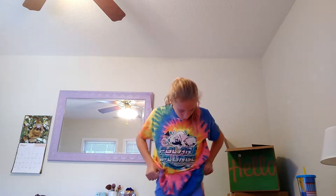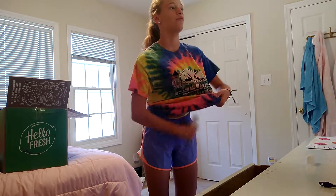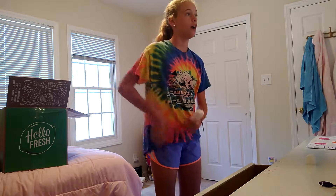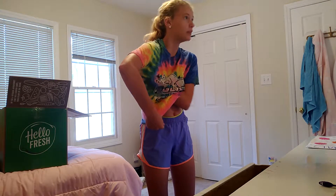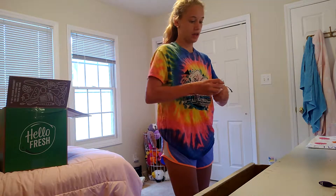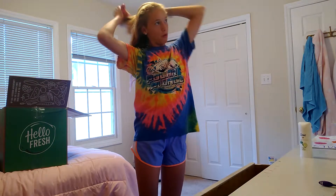We have to put some more deodorant on because I don't want to smell. Actually this weekend we have a volleyball game, so I'm really excited for that. It's my second one — we won three last time and lost two. And if you guys didn't know, there's me and then one other girl, and then two other people on the other side, so it's not like regular volleyball where you have six people on each side.